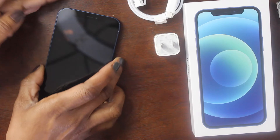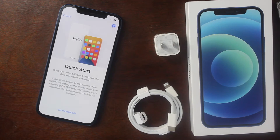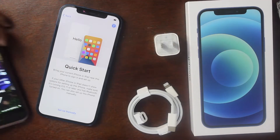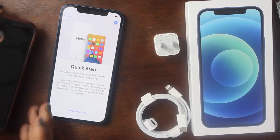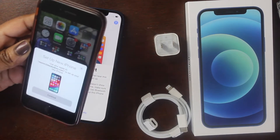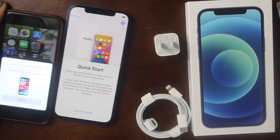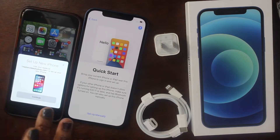Let's go ahead and power up the phone. It says swipe up to open, select English, and then 'Bring your current iPhone or iPad near this iPhone to sign in and set up.' My other phone is right here and it's showing 'Set up new iPhone' on screen.